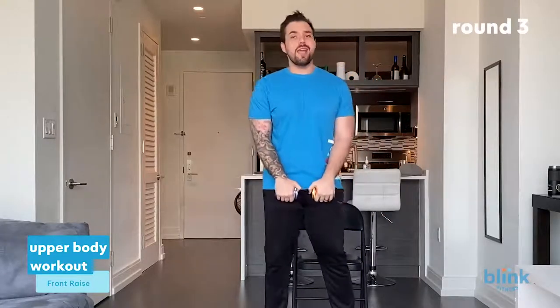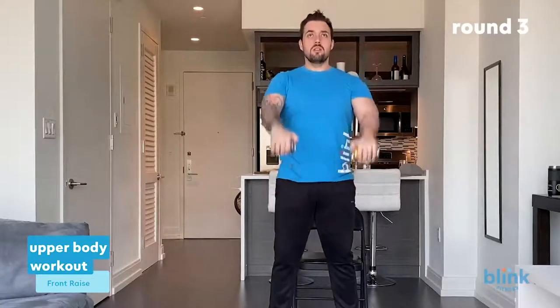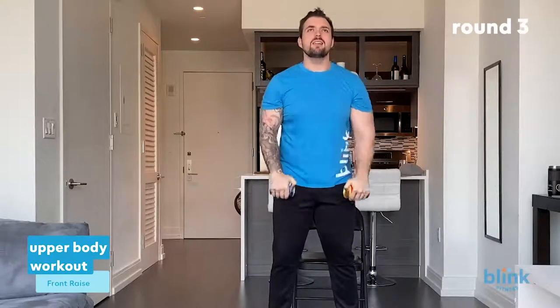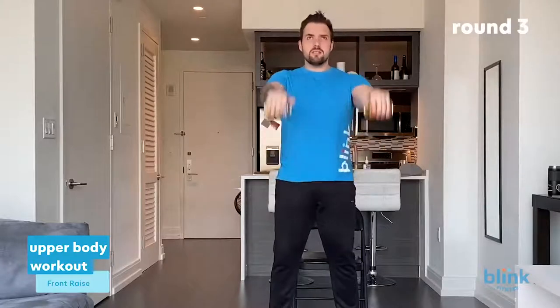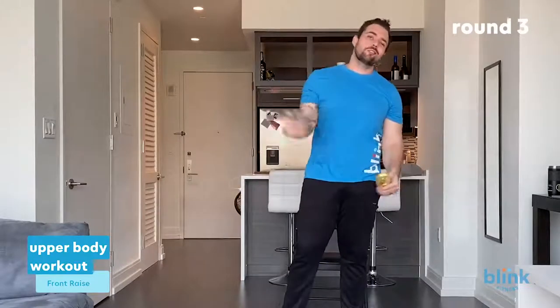Front raise time. Grab that canned food, we're going right to eye level. One through twenty-one — fight gravity. I see you, I feel you out there, let's do this together. I know it burns but keep it up. Twenty-one — great job.